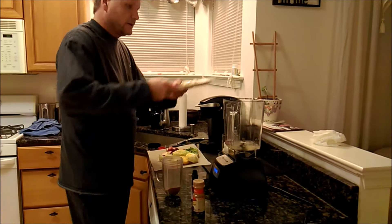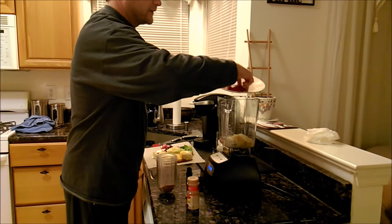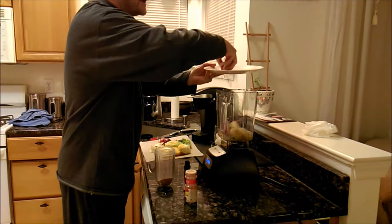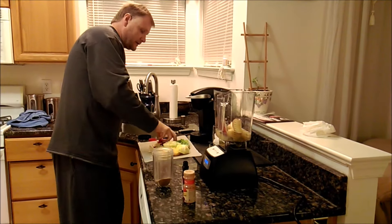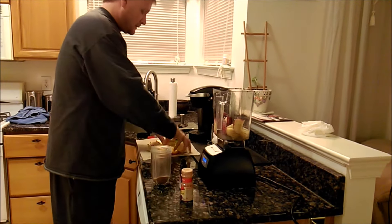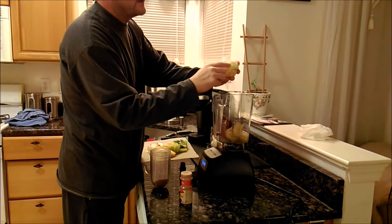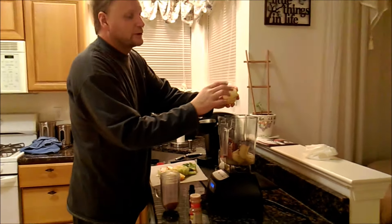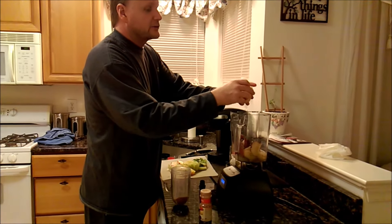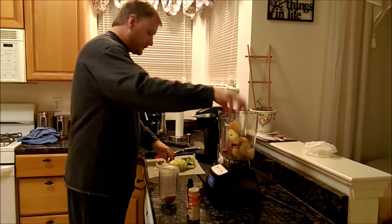We've got the bananas here — they look lovely, don't they, because they just came out of the freezer. We microwaved them a little bit to get them soft. And some apples — there's two apples. Then two oranges. They say to just peel the outer skin of the orange because that's the part that's really not palatable and doesn't taste good — it'll ruin the taste of your smoothie. But the whiter part is supposed to be really good for you, so you put that in.